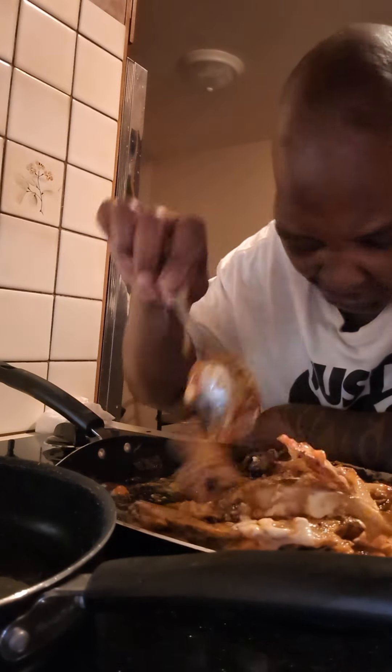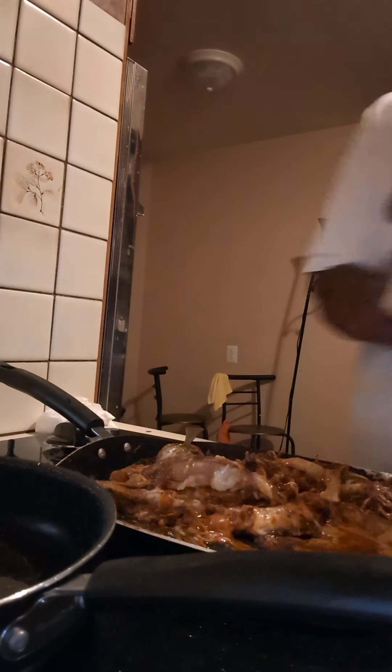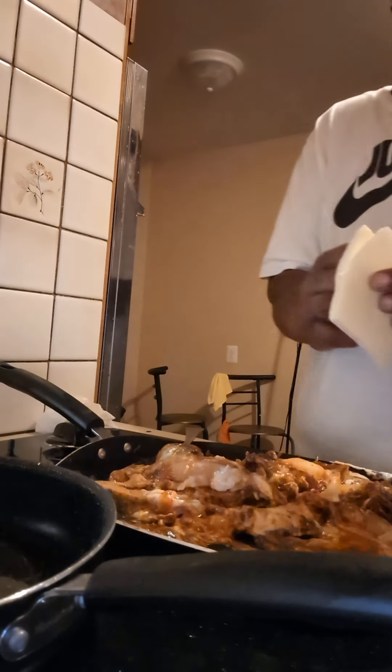I think we're going to add some more cheese. We got to make that cheesesteakish. Bang bang bang bang — that's a lot of food. Jesus Christ.